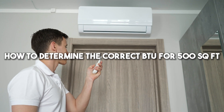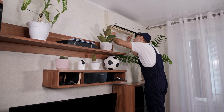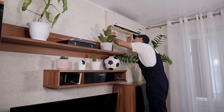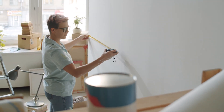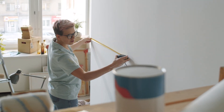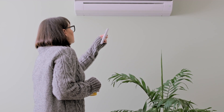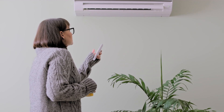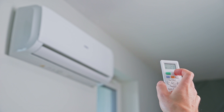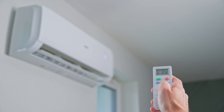How to determine the correct BTU for 500 square feet: a smaller room around 500 square feet will require a lower BTU unit than a larger space. Measure the length, width, and height of the room to determine its cubic footage, then choose a unit with 9,000 to 12,000 BTUs. Insulation, windows, ceiling height, occupancy, direct sunlight, and heat-generating appliances all affect the BTU requirements. It's best to slightly oversize the unit to ensure it cools properly without reducing efficiency and lifespan.